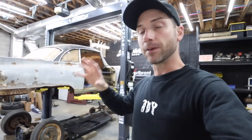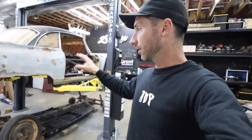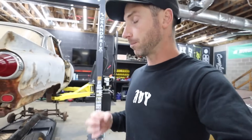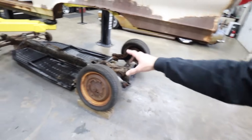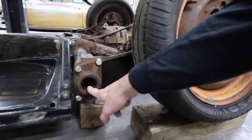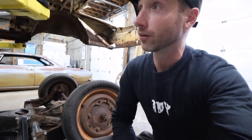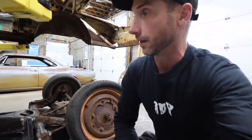Max at Everesto has come on board to be a part of this project and I cannot be more excited. Max makes some incredible air-cooled Volkswagen bagged and static suspension components, so make sure to check out Everesto on Instagram. The Everesto spring plates are in, torsion bars are out — we are now free-floating inside the torsion tube, no bar in there, and we are at completely full drop. What we're going to do now is cut the rest of the body out.